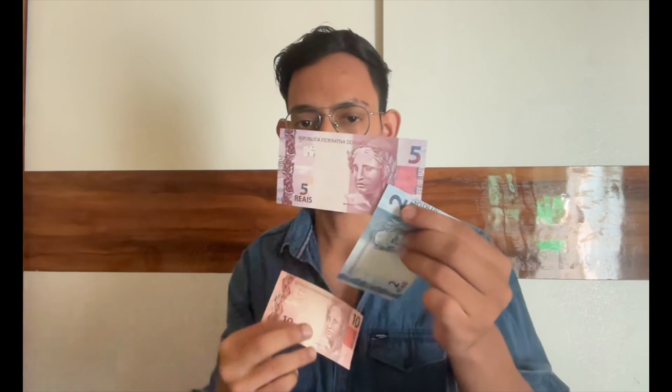Another feature is the security strip. The 2 and 5 denomination banknotes do not have a security strip, but the 10 denomination and above do. If you hold the 10 Real banknote up to the light, you can see the security strip inside it. Whatever denomination it is, that denomination number is printed within this security strip.